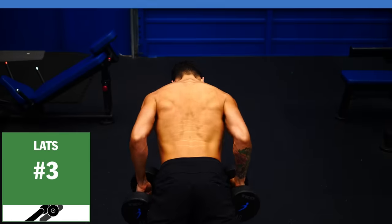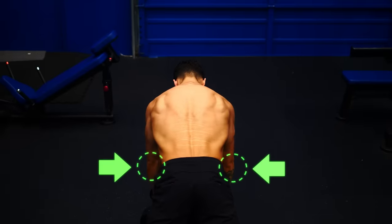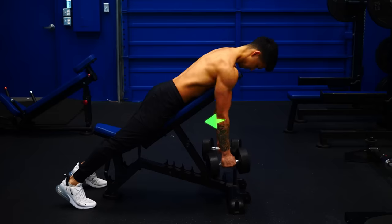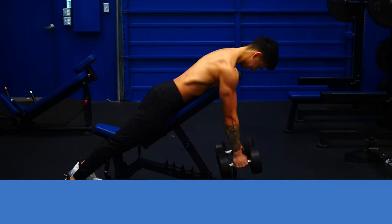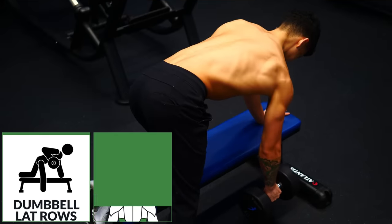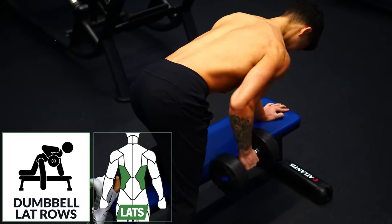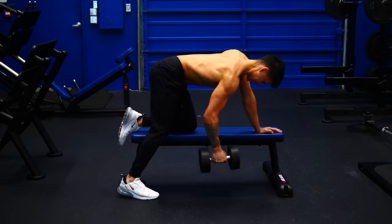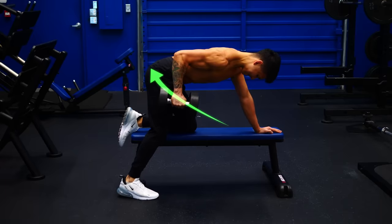Back to one of my personal favorites, the chest-supported row — but now with the elbows angled close to the sides and pulling lower down the body, as if you're trying to tuck your elbows into your back pockets. And similar to the meadows row for the upper back, to prevent imbalances from developing, we can also do single dumbbell lat rows. Keep the elbows tucked and think about pulling your elbows down towards your back pockets.